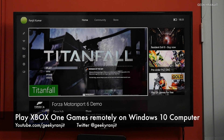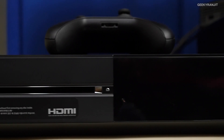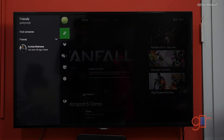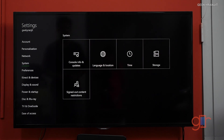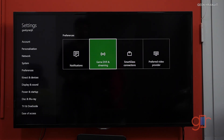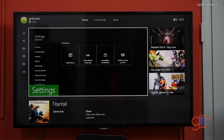Hi there, this is Ranjit and in this video I'll show you how to remotely play Xbox games if you have a Windows 10 PC or laptop. This is my Xbox One running on my television. To enable this, it's very simple — go to Settings, then Preferences, make sure SmartGlass is enabled, then go to Game DVR and make sure all options are checkmarked.